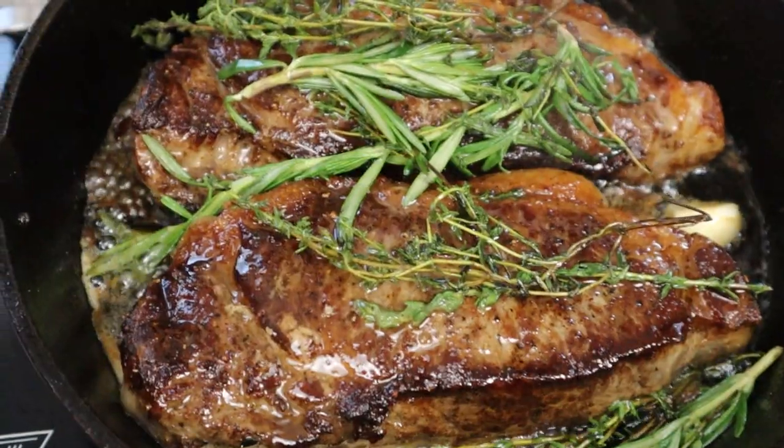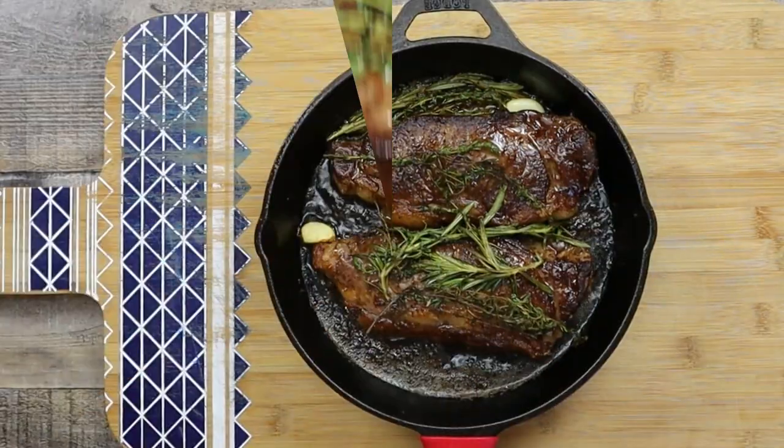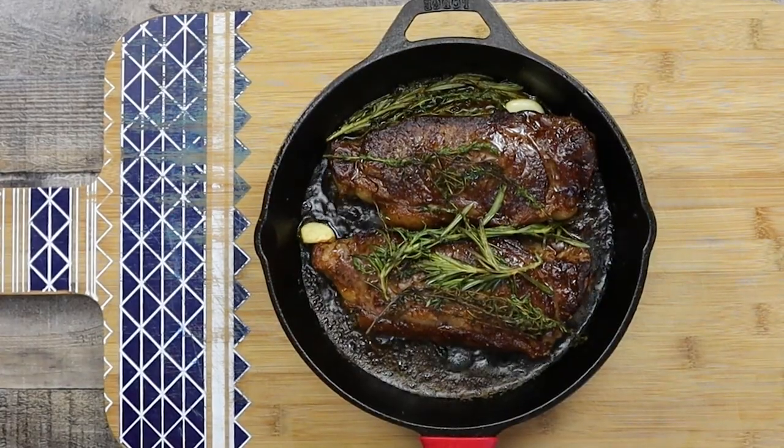Put the herbs on top of the steak and place it into the preheated 425 degrees Fahrenheit oven for five minutes. Finishing the steak for five minutes in the oven will get you to a perfect medium-rare temperature. But if you prefer your steak to be medium, cook it in the oven for an additional two minutes.